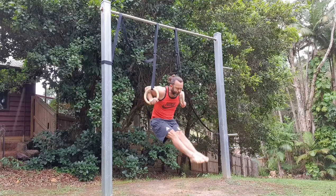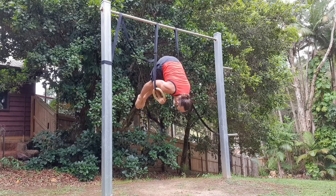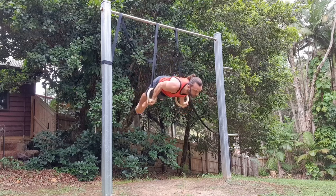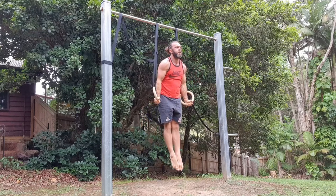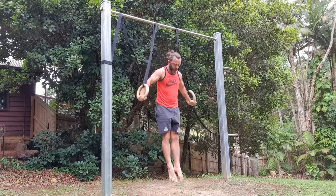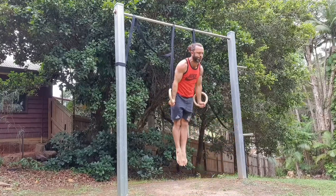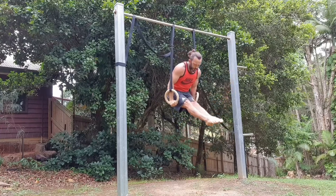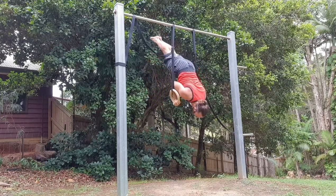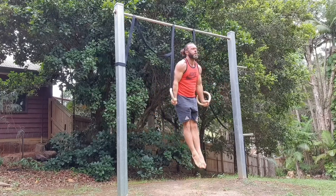Then I played around with this combination: L-sit muscle-up into front support hold, into L-sit, into shoulder stand. And then to really challenge myself, I tried to lower down into that hollow body position, then back to front support hold, and then tried to lever back up into that hollow body position. Still a little challenging for me — I did three or four attempts with this combination, which was enough to really gas out my arms. This was probably my better one of the day. It all needs a lot of work, but this is where I'm up to at the moment and I just enjoy it.